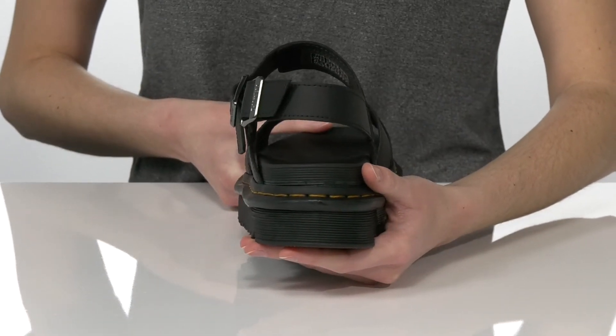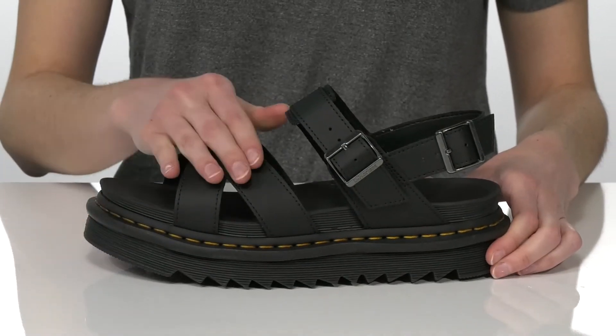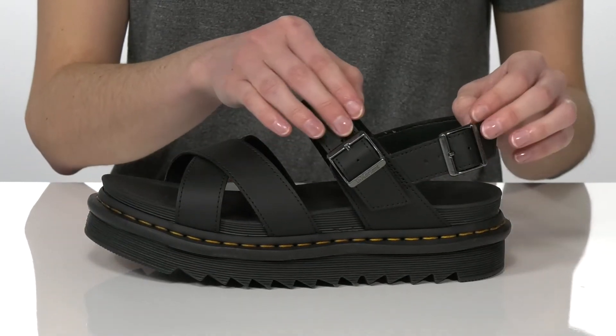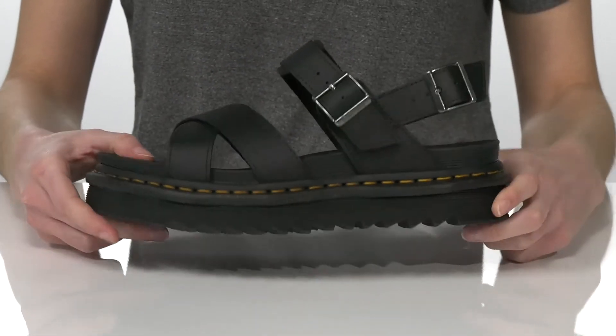They have the yellow stitching all the way around the shoe for that classic Docs look. The strappy upper is made of a smooth leather, and there are two adjustable silver buckles at the side so you can customize your fit.